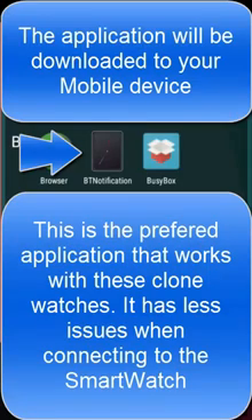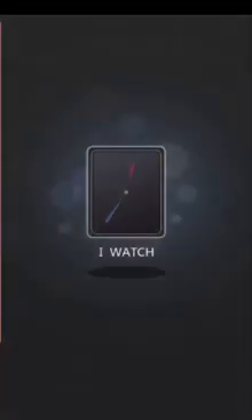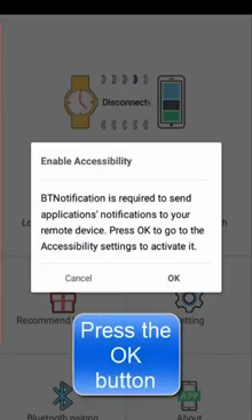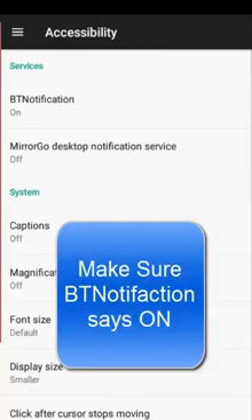This is the preferred application that works with these clone watches — it has fewer issues when connecting to the smartwatch. Press the OK button. Make sure BT notification says on.